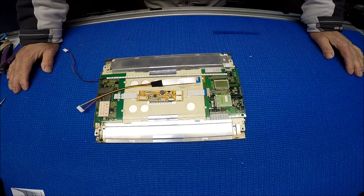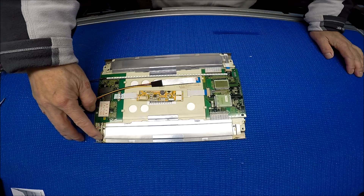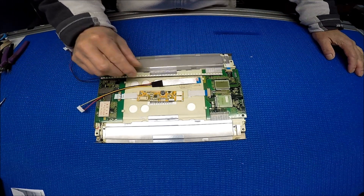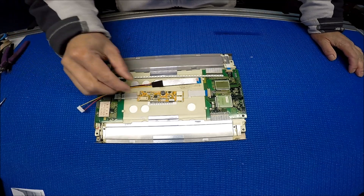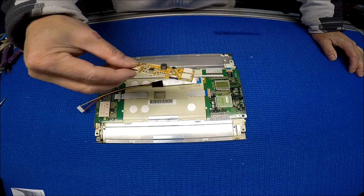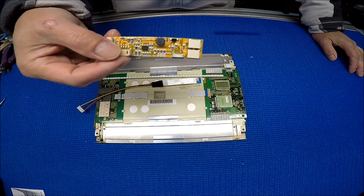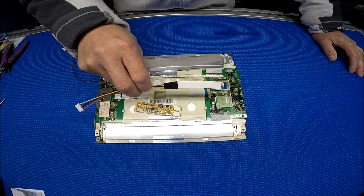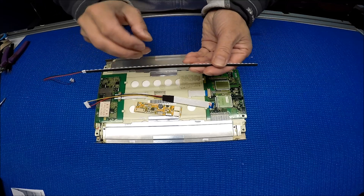Hello, in this video I'm going to show you how to upgrade this 9.4 inch LCD screen from one CCFL to our UB35 series LED kit. This LED kit comes with one LED driver, MS610UB, one wire adapter, and one LED strip.